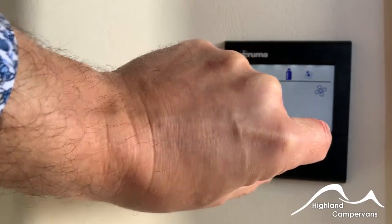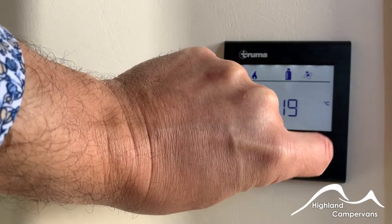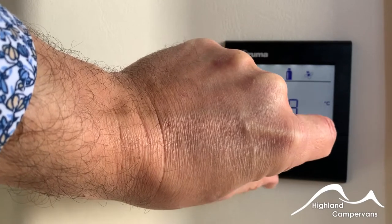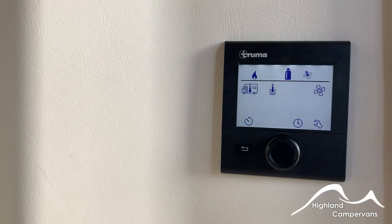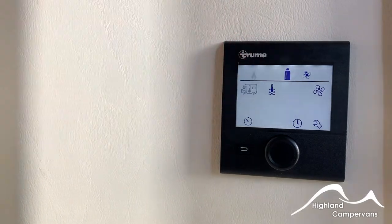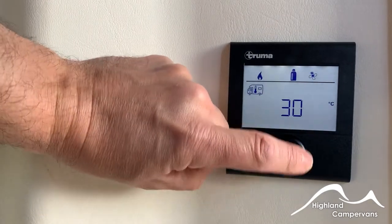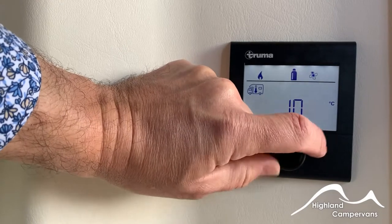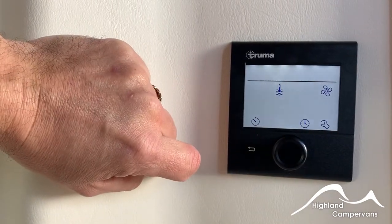We'll start with the room heating system. Press in and you can set the temperature to your desired output temperature control, up to a maximum of 30 degrees. Whilst it's trying to heat up, the flame symbol at the top begins to flash. Turn it back down, press in on that unit, bring it back down all the way to an off position and that turns off the room heating system altogether.